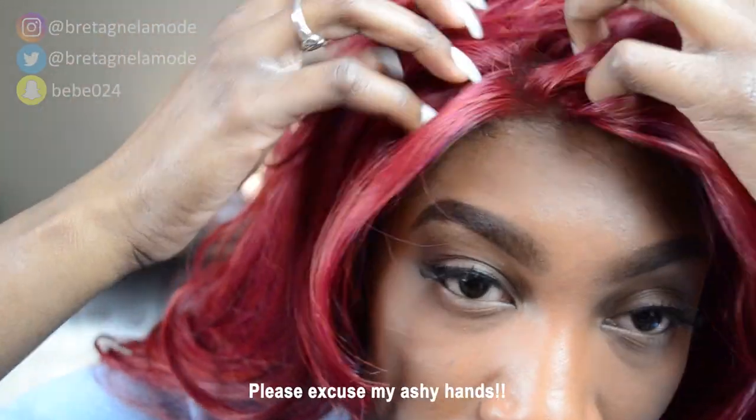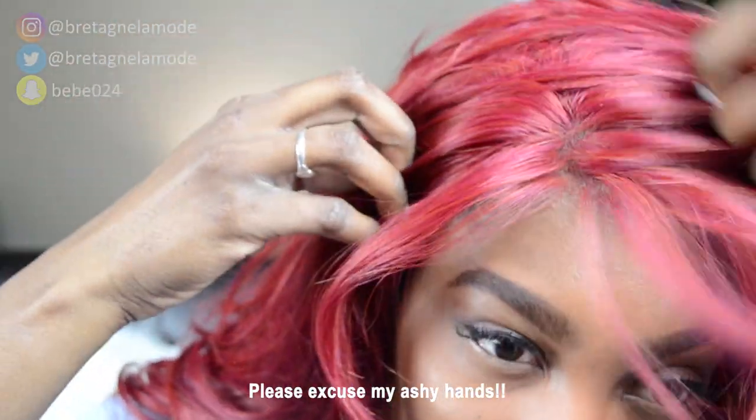I already cut the lace off. Now I'm going to secure the wig down — it has one small comb in the back, two combs on the side, and an elastic band. I do like that you can pretty much part this hair anywhere. I was a little disappointed at how far back the parting space goes, but we'll still make it work. I'm taking my wide tooth comb to remove all the tangles; this wig does tangle really easily, especially in the neck area.